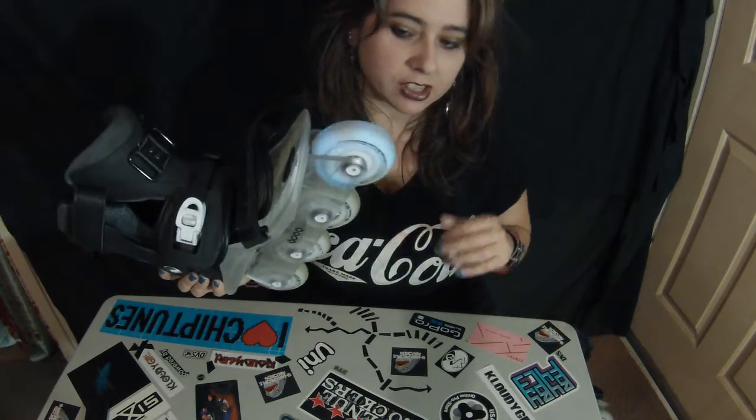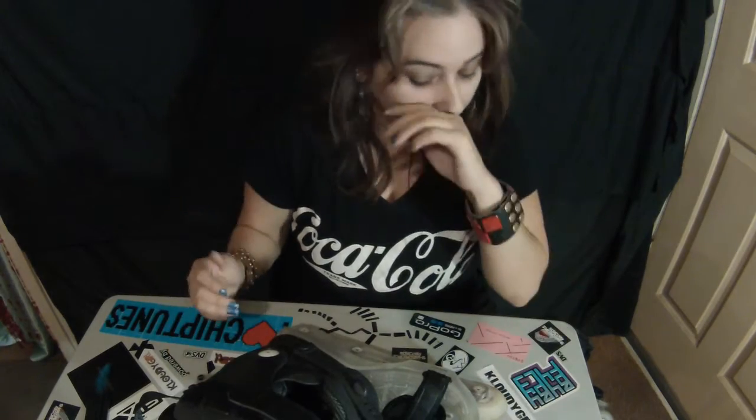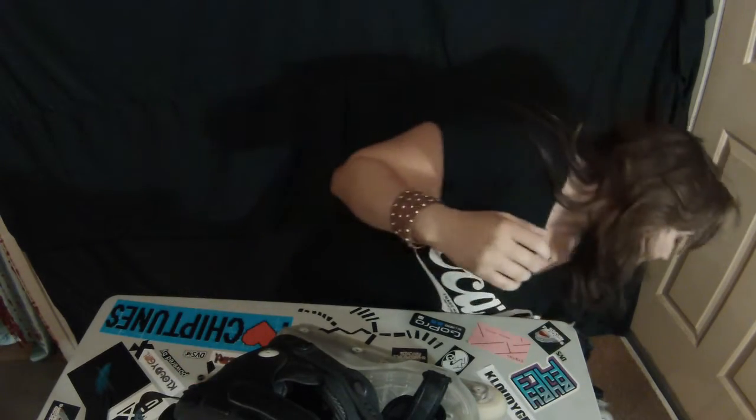The other reason was because I wanted bigger wheels. Right now I have two other pairs of skates — I have USDs, Dustin Latimer's, been riding those forever, and I also have some Oxygens, which are classics. Those run 76 millimeter and the USDs I think have 56 millimeter. These are 80 millimeter, and the wheels do this glow thing.